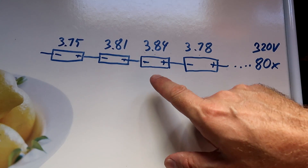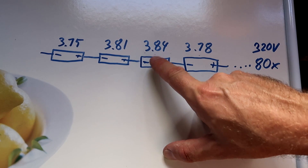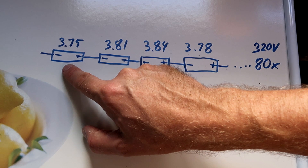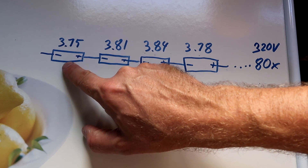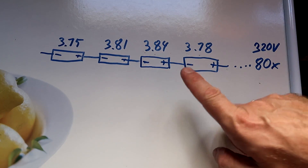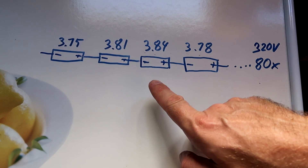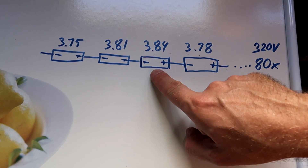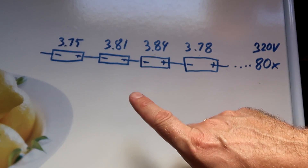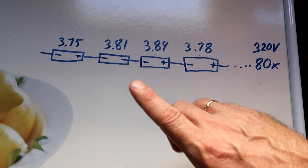While charging, it can either overcharge one cell because the voltage is already very high, or when you discharge the batteries or use the car it can also damage a cell when the voltage of one cell reaches the critical minimum voltage. If you don't regulate this, it will get worse and worse every time you charge the battery pack. The cells with the higher voltage will go even higher, and the cells with the lower voltage will go lower.